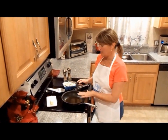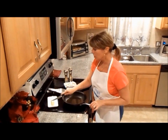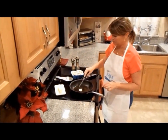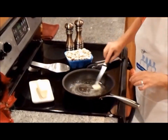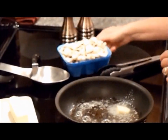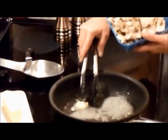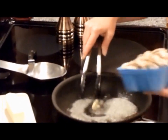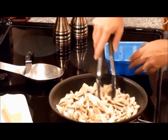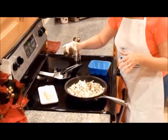First, in this pan on medium-high heat I have a tablespoon of olive oil. To the tablespoon of olive oil I want to add a tablespoon of butter — this will add some flavor. Also, I want to add one pack of pre-sliced mushrooms, and then you want to just season with salt and pepper.